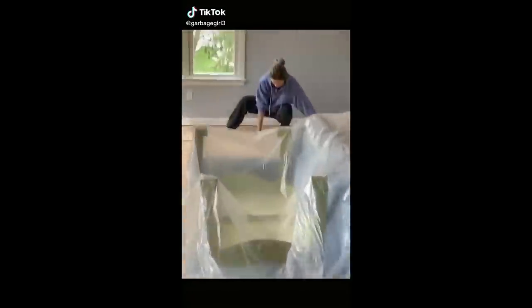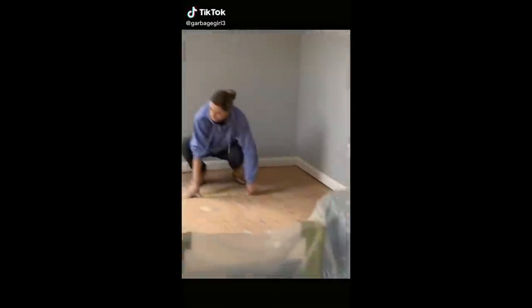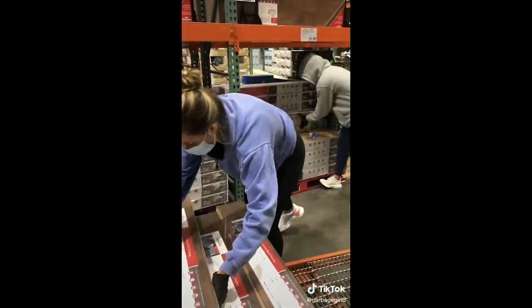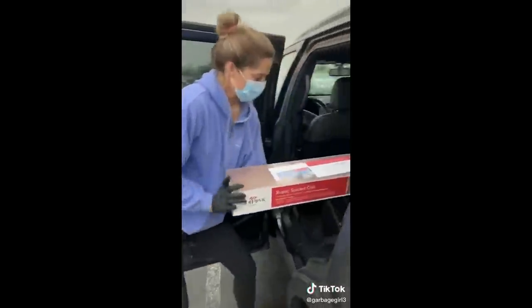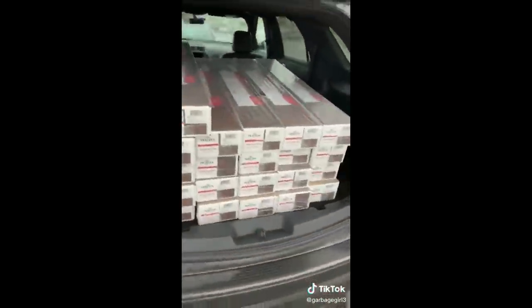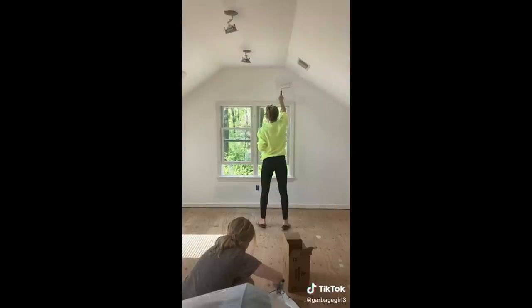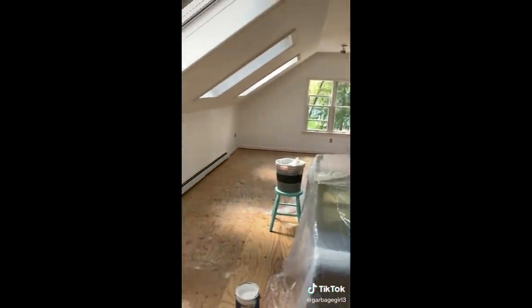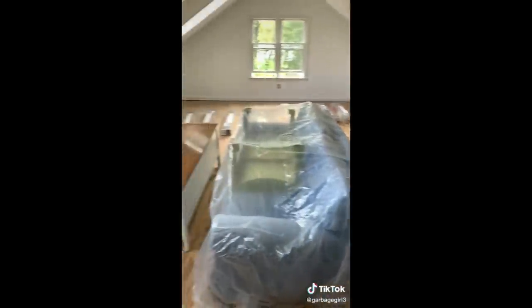Days five and six consisted of more painting and selecting the flooring. Originally she wanted to paint the floors a light color, but we decided to go with a dark laminated wood because it matched the floors in the rest of the house and the stairs going up to the room. We ended up needing four coats of paint to completely cover the blue, but it was worth it for the bright look she was going for. At the end of day six, we laid out all the flooring throughout the room to let it acclimate before installing.